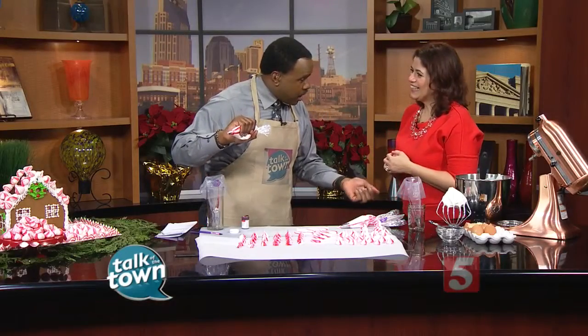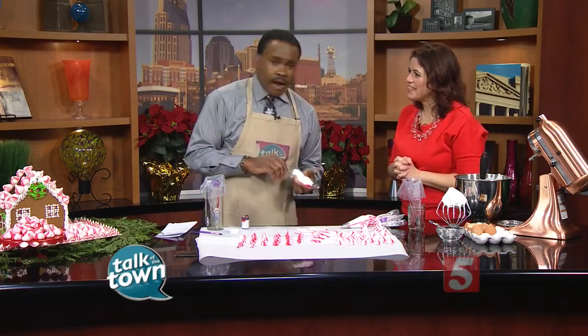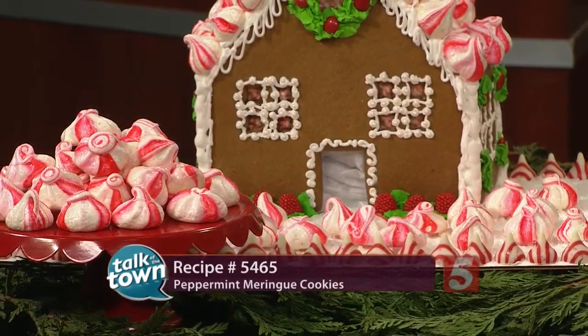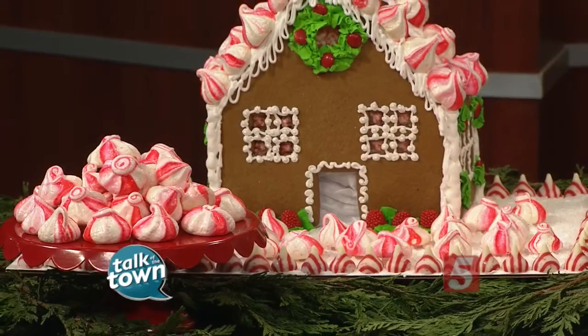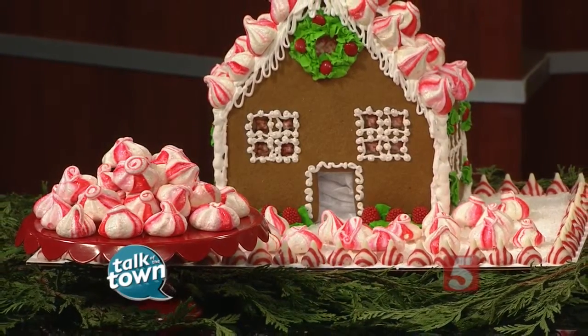More great tips on your blog? Yes — lawsofbaking.com, with step-by-step instructions. Fantastic. This is recipe number 5465. You'll find it in the Talk of the Town section at newschannel5.com. Thank you very much. Thank you so much, and thank you again for our very beautiful apron. Merry Christmas. Merry Christmas to you, too.